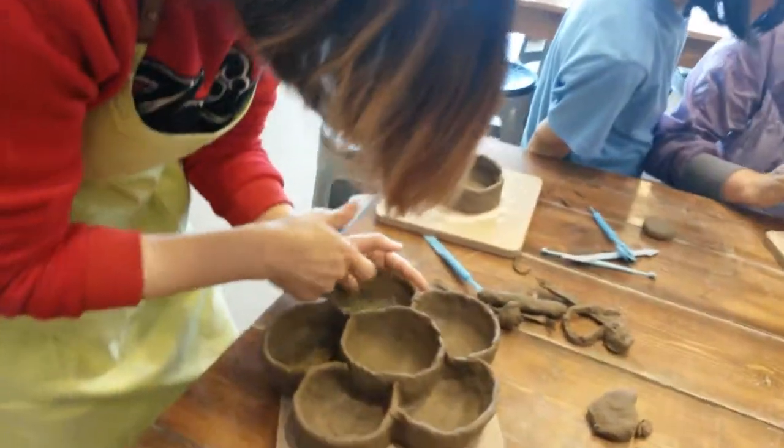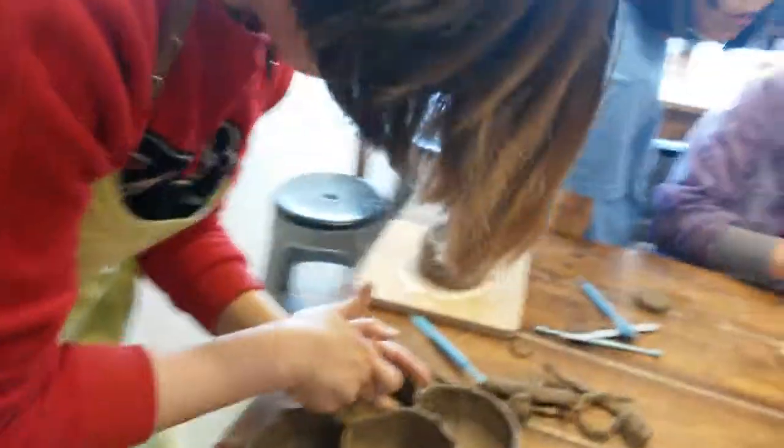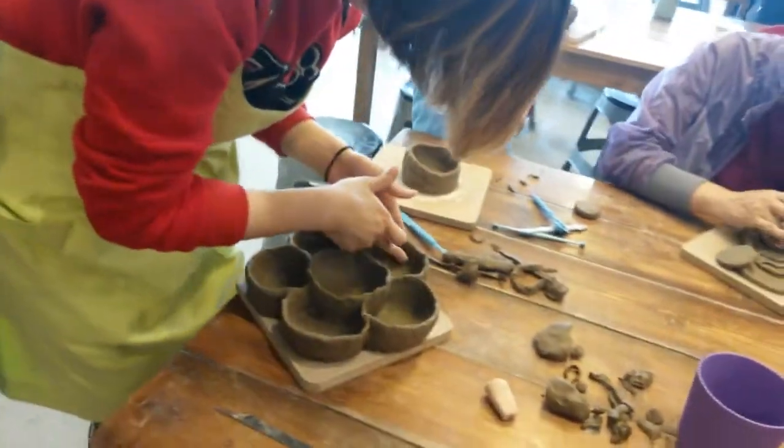Come on. Come on. Come on now. It's going to be perfect.